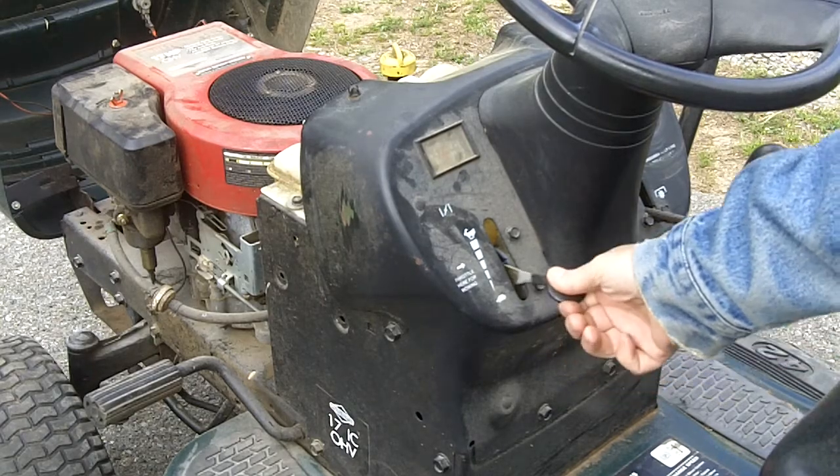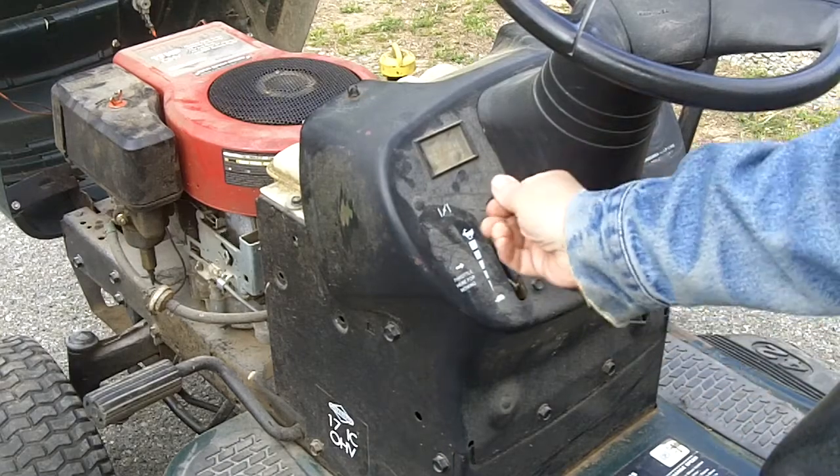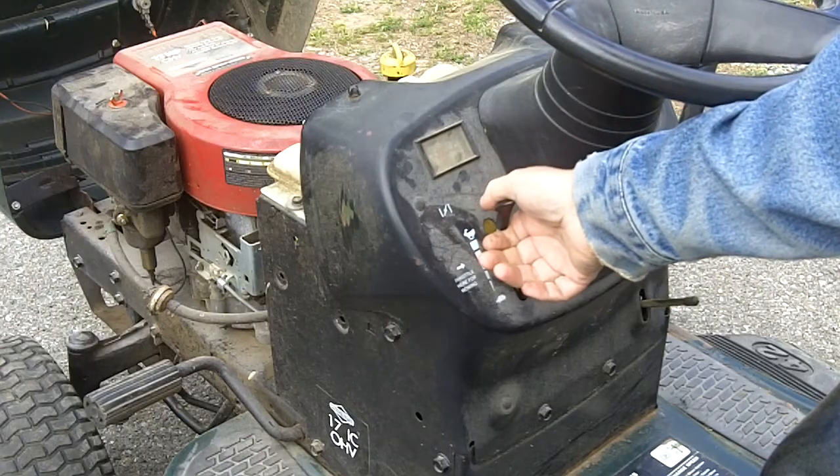This is your throttle lever. Pull up to the notch for run, push all the way to the top — that engages the choke for starting. Once the engine is running you can throttle it back.